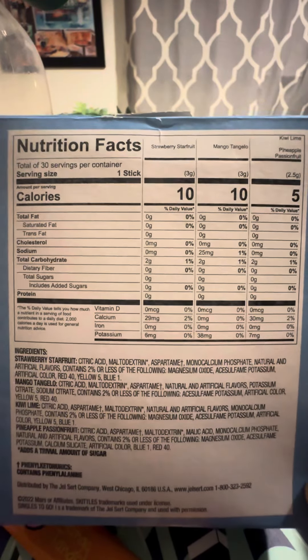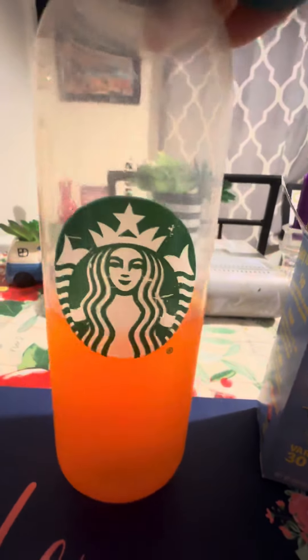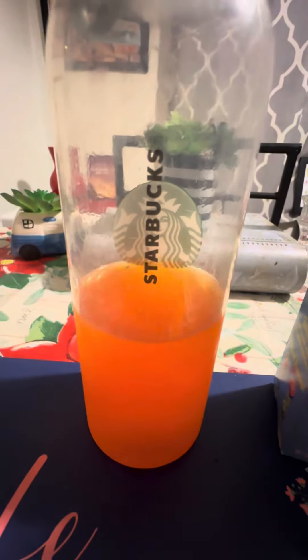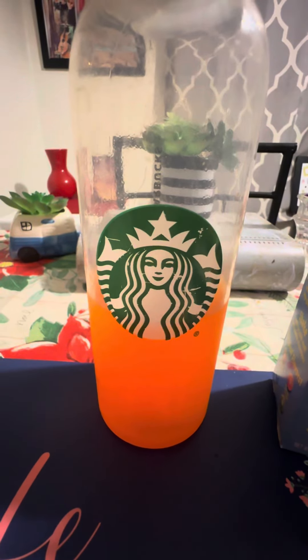You can screenshot this and zoom in — this is what you get. One bottle lasts me about two to three days. I only have a few sips with dinner or breakfast; it's not something I guzzle down more than once a day.